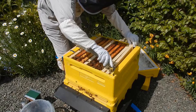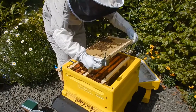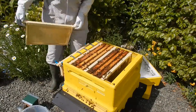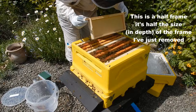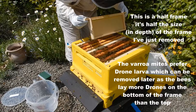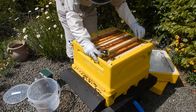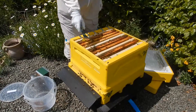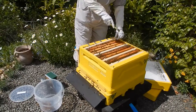One of these we're going to replace with a half — I'll do this one. So I'll move this one to the outside, put this one in here, and this is so that we can start moving into a super by the end of this week. Also introducing super framing there so that they build some drone brood underneath to help manage the varroa.